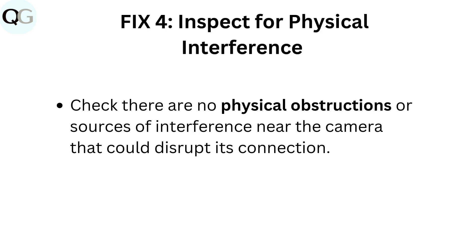Fix 4: Inspect for physical interference. Check there are no physical obstructions or sources of interference near the camera that could disrupt its connection.